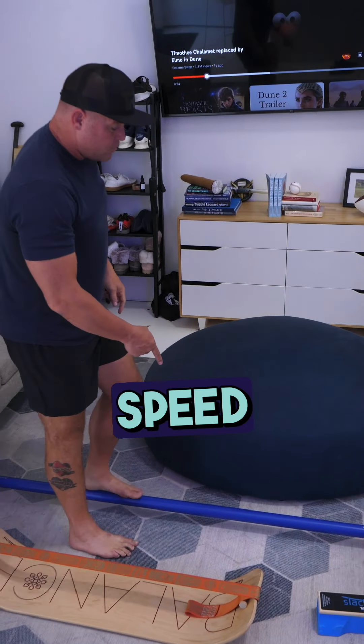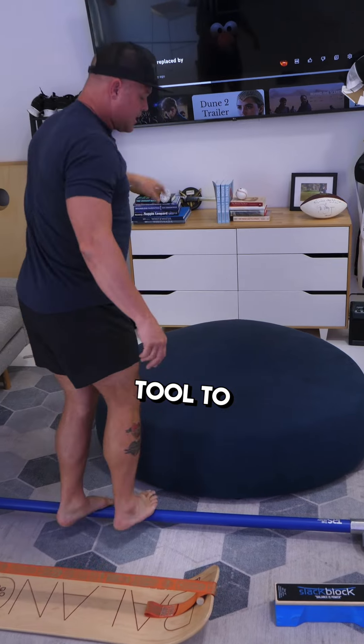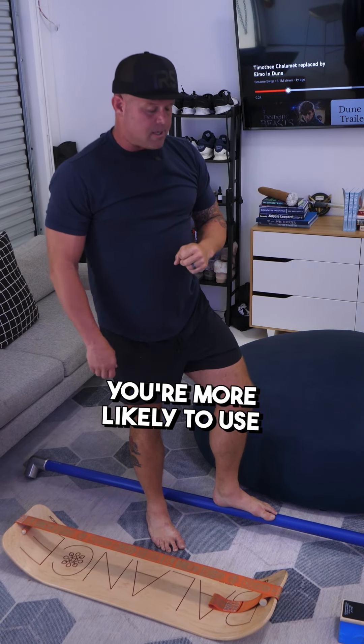This is just a speed rail made by our friends at the Foot Collective. You can make your own, but this is also a wonderful tool to keep around. Maybe it's not so mid-century modern, but the bottom line is if you put it out there, you're more likely to use it.